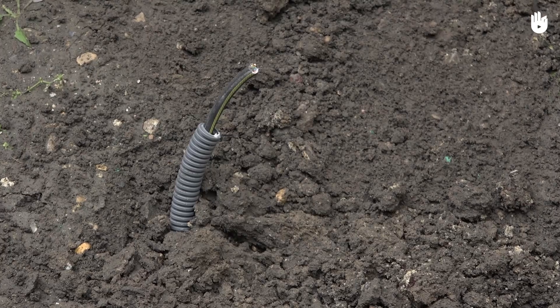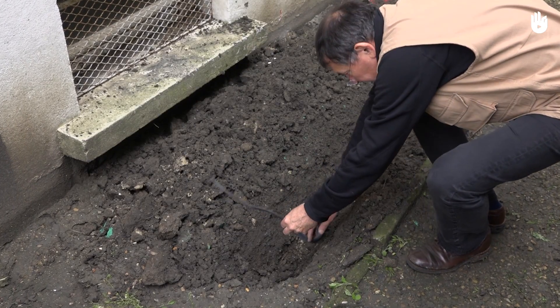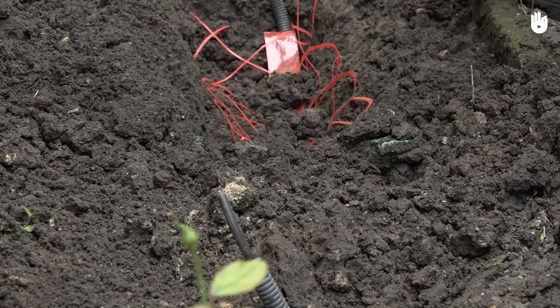In this video, you will learn how to bury a cable. Buried electrical conduits can be used, for example, for supplying power to auxiliary buildings or outdoor lighting systems.